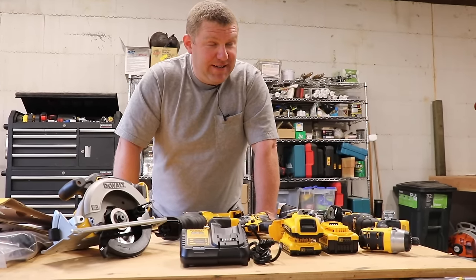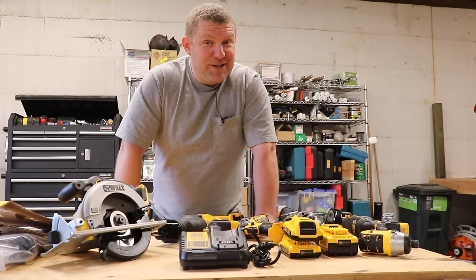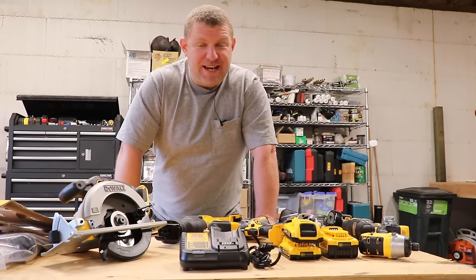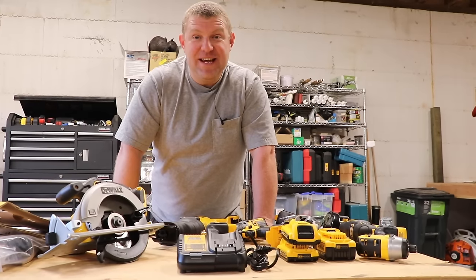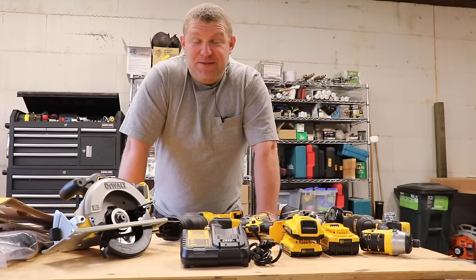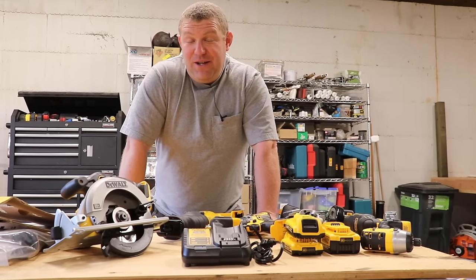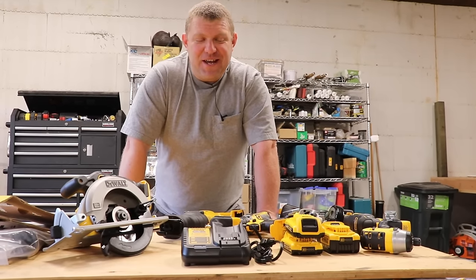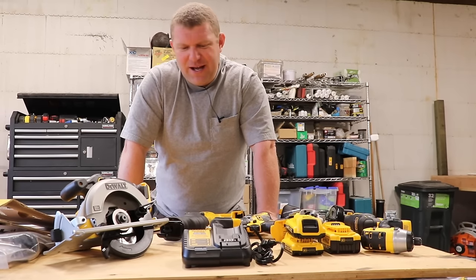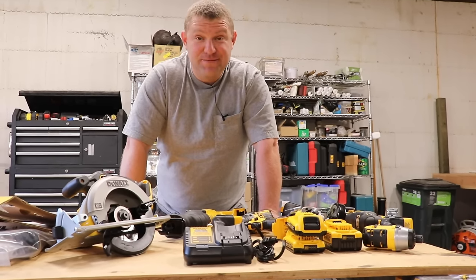In fact, online this kit is actually marketed as an 'XR tool combo,' which would lead any savvy consumer to believe it's a brushless combo kit. The reviews on major websites like Home Depot, Amazon, and Lowe's all say: 'I swore when I bought this that it was full of brushless tools, and when I got home I realized that's not true.'